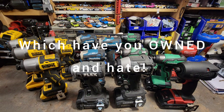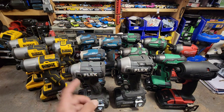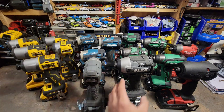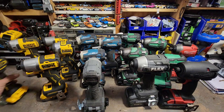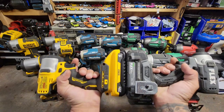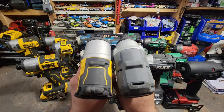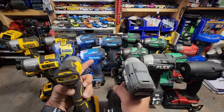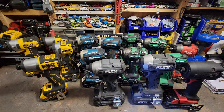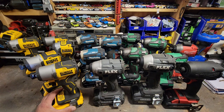Let me know in the comments if there's an impact driver you just cannot stand and why. For me, it's the Flex compact — this was just an absolute waste of my money. It's about the same footprint as a DeWalt DCF 840/845 with a compact 4 amp hour battery, same size footprint, about the same barrel length, about the same weight. Except with the Flex we've got 1300 RPMs, and with the DCF it's at least 3200 RPMs — it just seems so much faster.